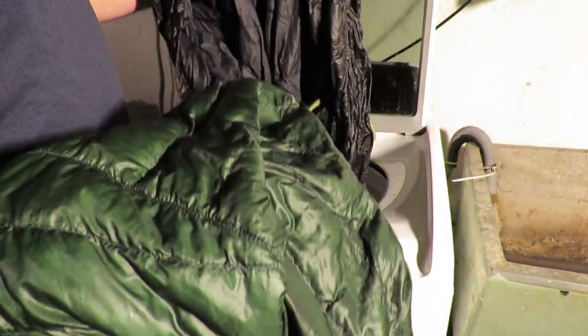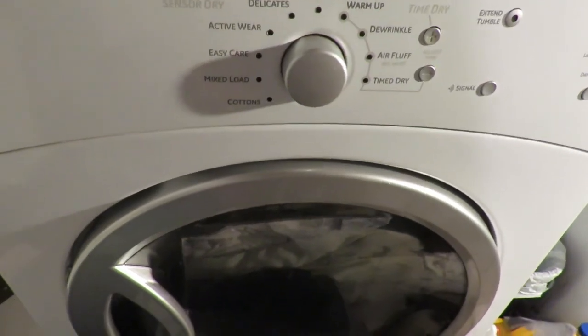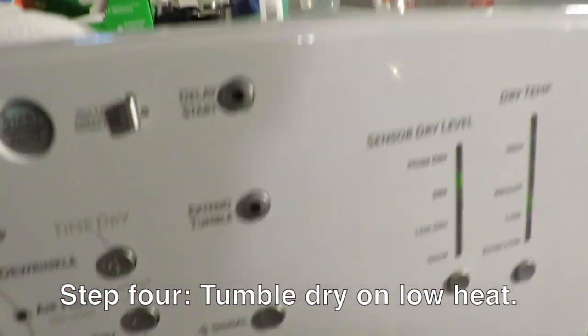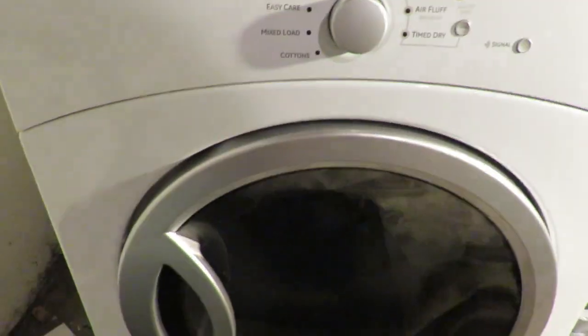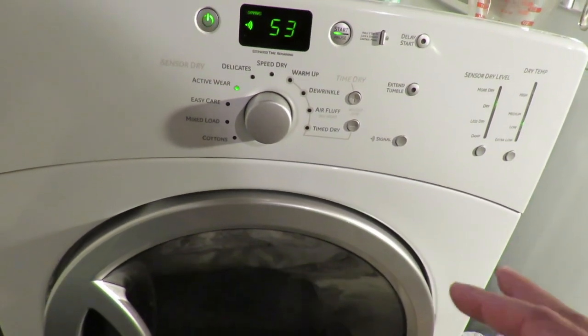What I did is I tossed my sleeping bag in the dryer but didn't turn it on yet. I tossed both jackets in there too — the sleeping bag is in there as well. It's okay to put down in the dryer, you just want to make sure it's low temperature. I set it to activewear and low heat. I didn't put a dryer sheet in there either. The best thing to do when drying is to stop it every 10 minutes or so and fluff up the jackets to make sure the down doesn't clump together.